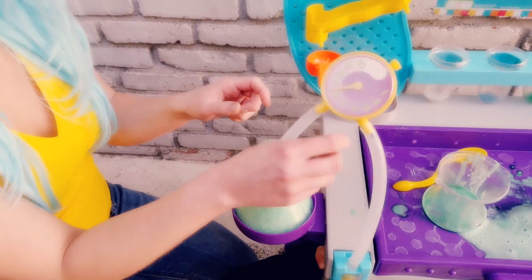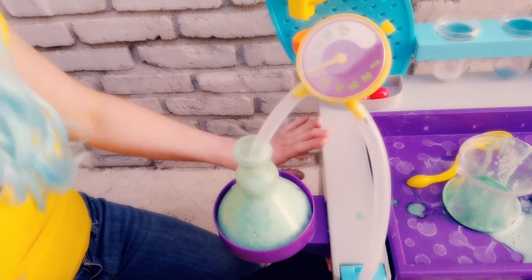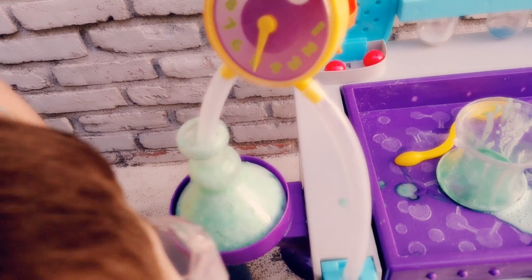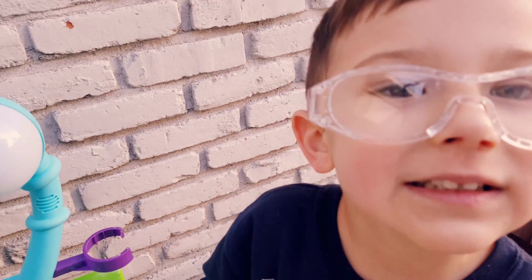This is pushing air through this tube — it's pushing air up. The air is going to go in here and then you'll make bubbles that way. Welcome to Asher Day.